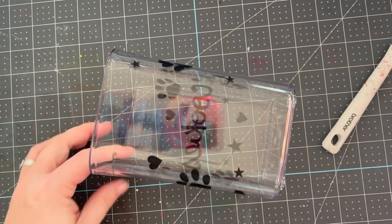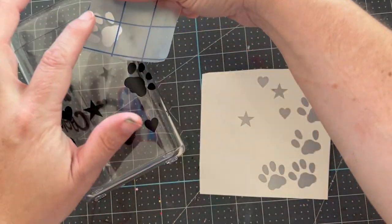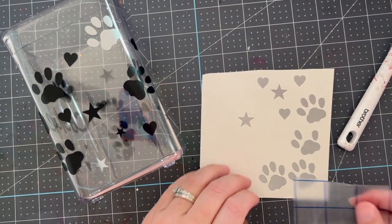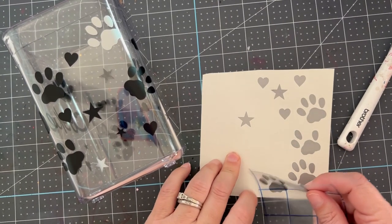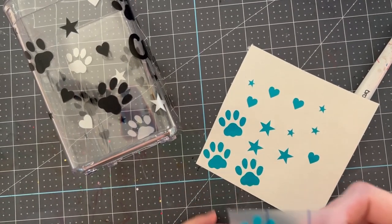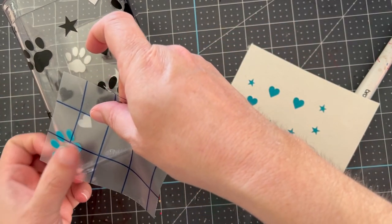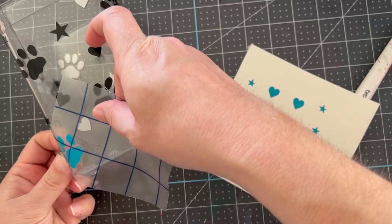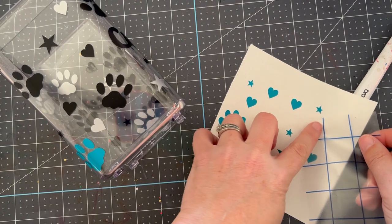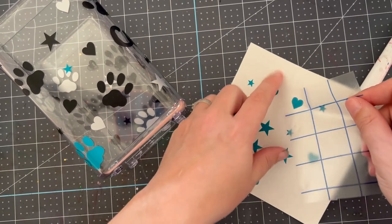This transfer material is a product that Brother sells that you can purchase separately from the ScanNCut, and it's great because you can reuse it. I'm coming in now with a small piece of transfer material — I'm going to be transferring the other colors. We did an aqua color and a silver color, and I'm going to transfer those on where I've got gaps, where I wish I had a little something extra. You can put on as much or as little as you want and add additional colors.